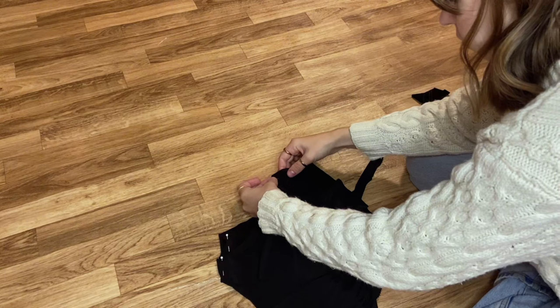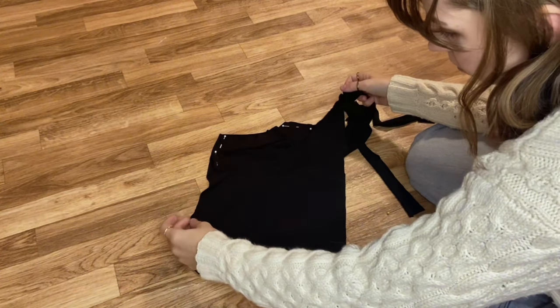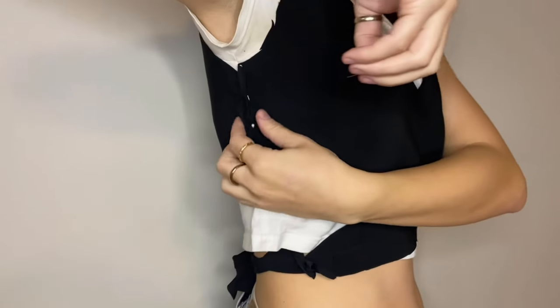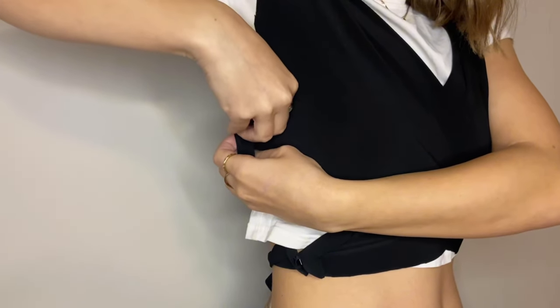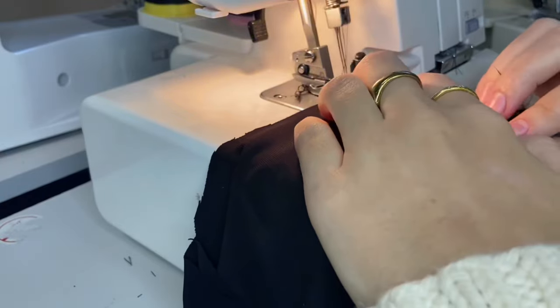Then I pinned the ties onto the front pieces of my pattern and then pinned those front pieces to the back of the pattern. Once I had that done, I tried it on and decided that I wanted to make it tighter in the bodice. Then I used my serger to sew this together.